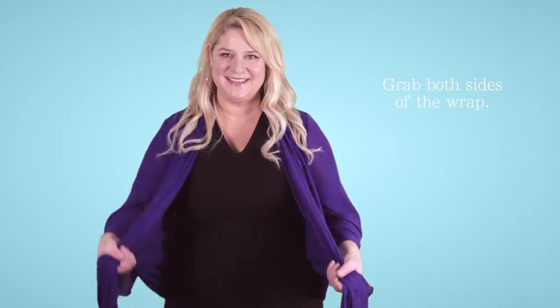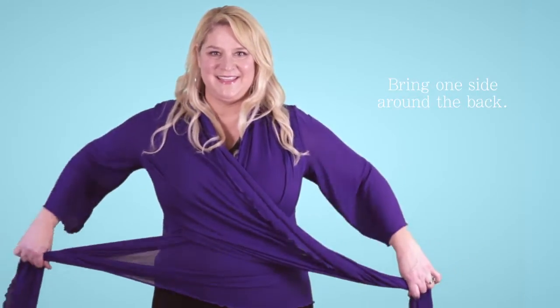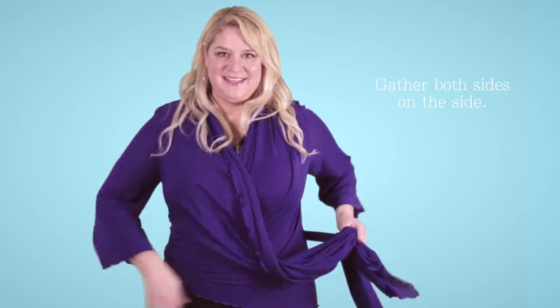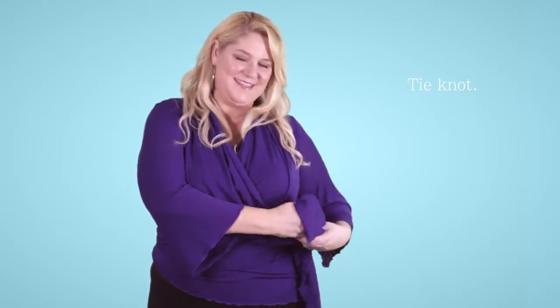Begin by grabbing both sides of the wrap, cross one over the other in front of your body, bring one side around the back, gather both on the side of your body, and make the first stage of a knot.